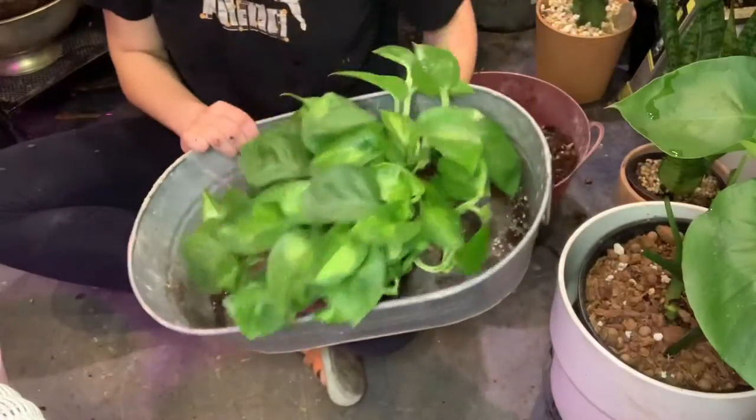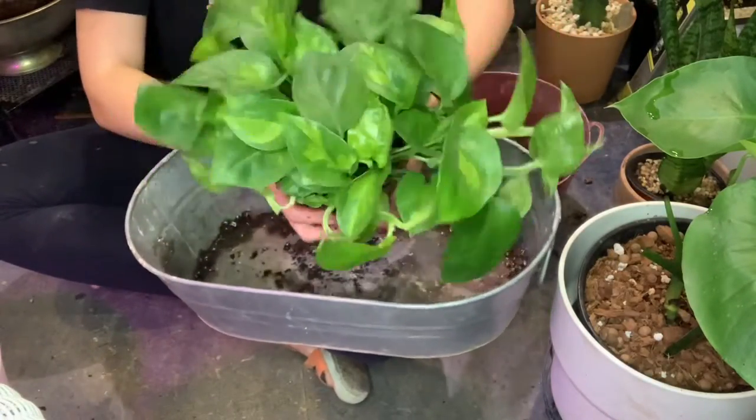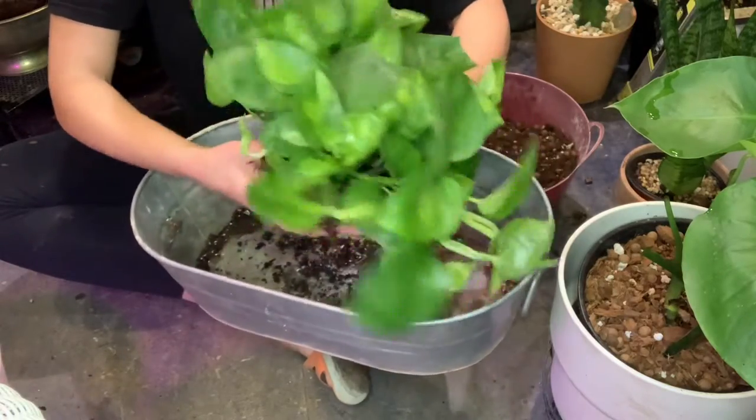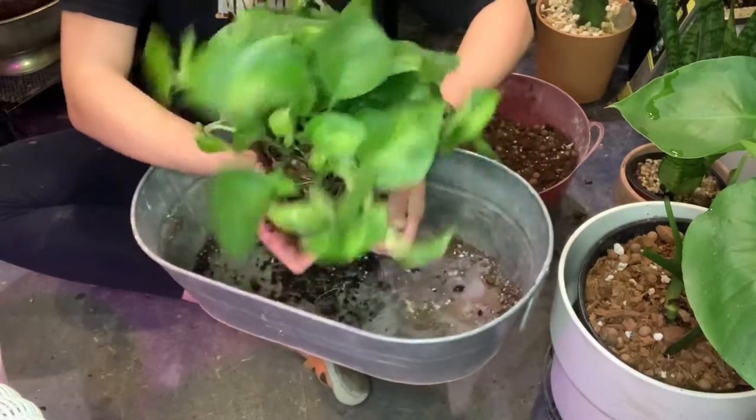It's a really beautiful plant and it propagates just as easily as any pothos. As you know, when working with a variegated plant, the darker the variegation, the easier that plant is going to be with growing and maintaining.